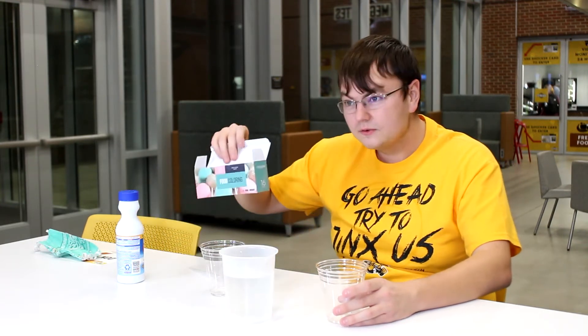First off for this experiment, you're going to need a couple cups of water, or something to pour the water in, some bleach, and of course, food coloring.